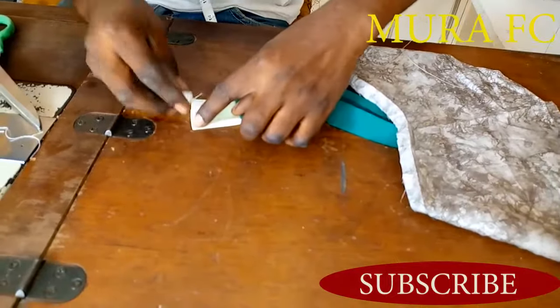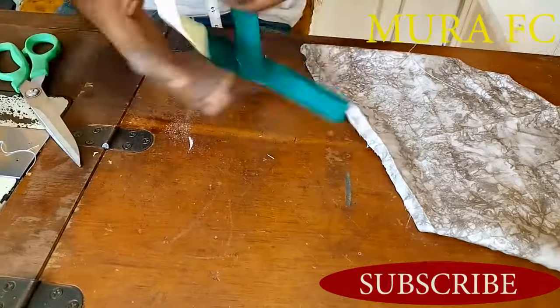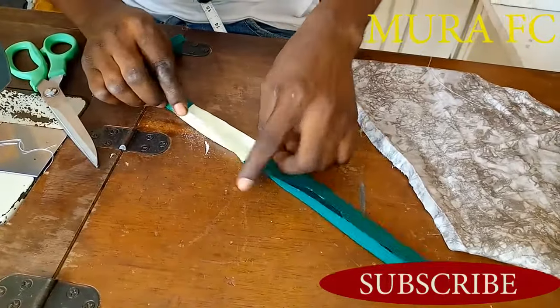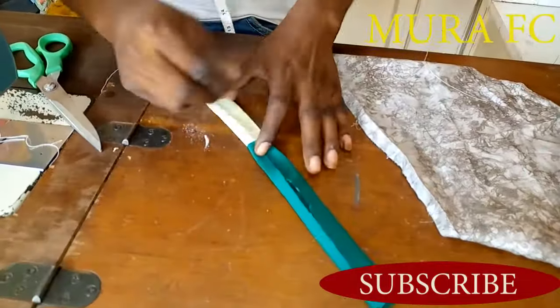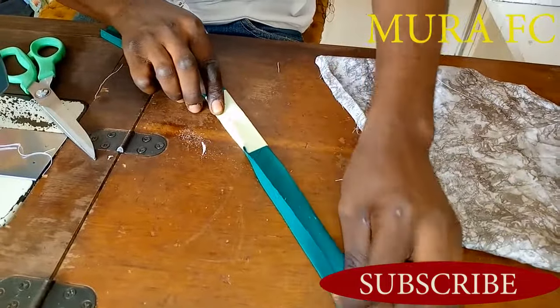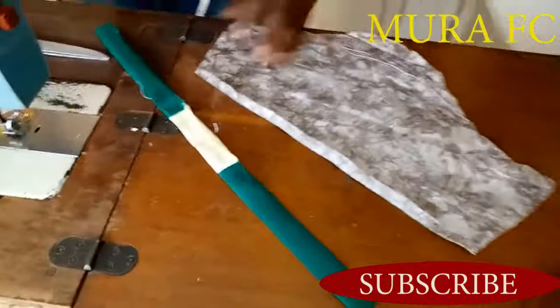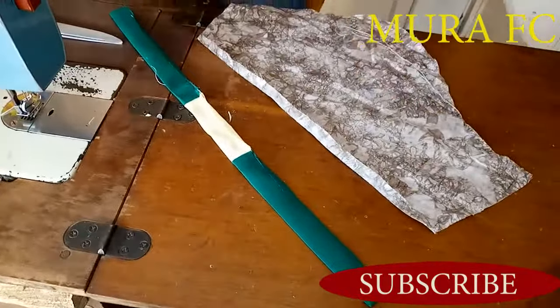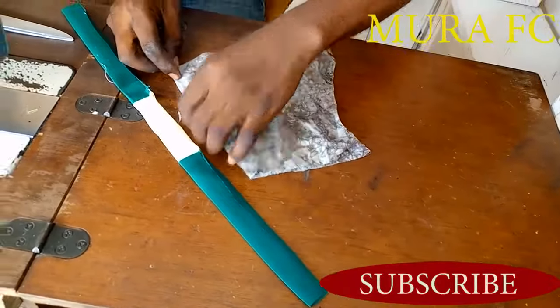I fold it in two to find the middle of it, and I might make a notch. Make sure you iron it so that it becomes easy for you. Then you fold the sleeve in two to get the middle part of it.